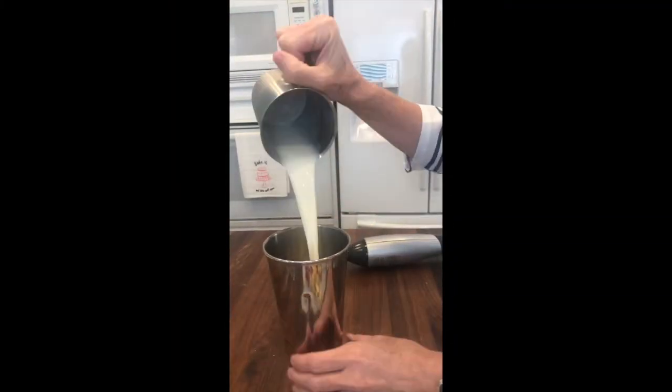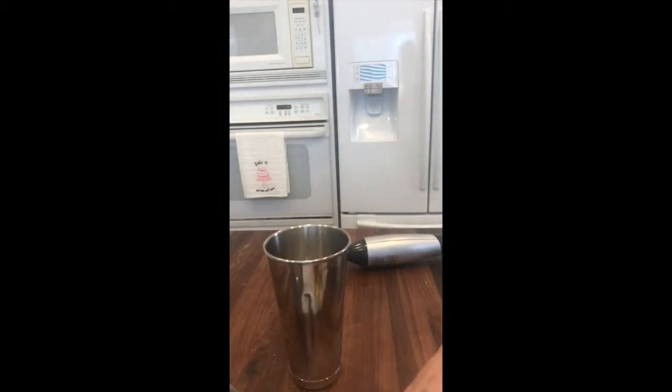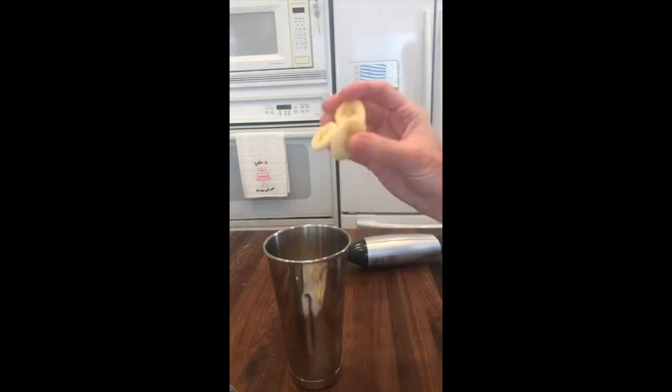Start with an immersion blender, a tall thin cup, and your ingredients: milk, strawberries, and frozen banana or yogurt.